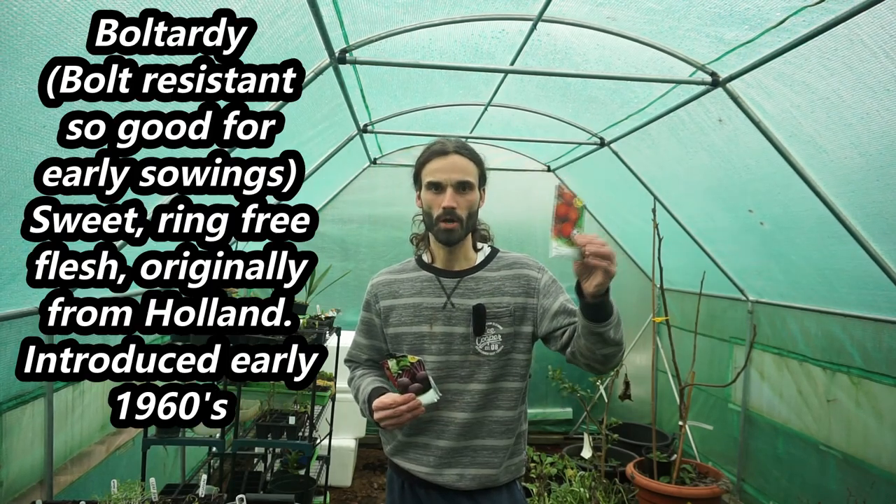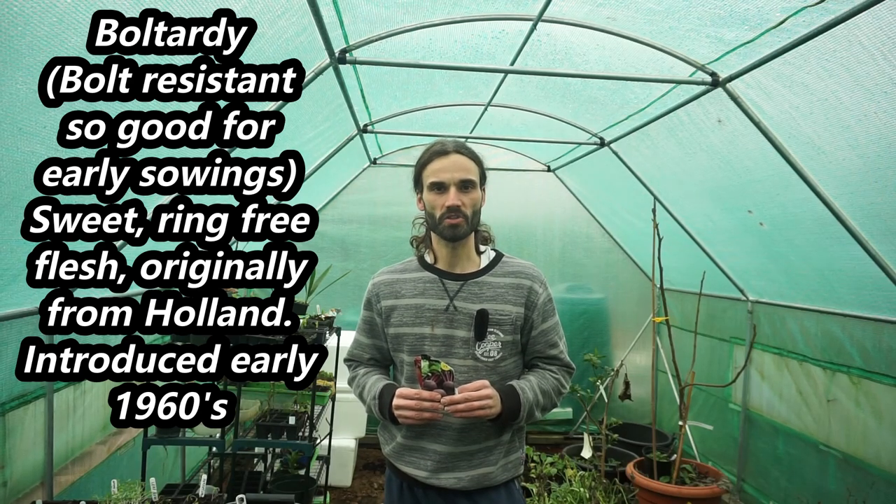Now we've discussed the benefits of beetroot, let's talk about the varieties I'm going to be sowing today. I am making these sowings relatively early, and if you're going to be making early sowings of beetroot, generally the variety recommended is Boltardi, which is probably among gardeners here in the UK the most commonly grown beetroot, and it's a globe variety.